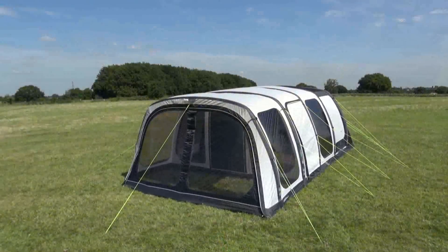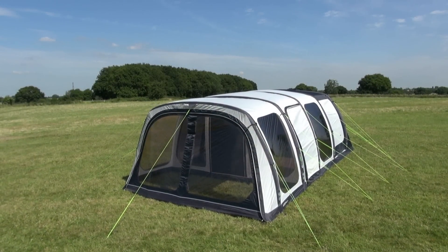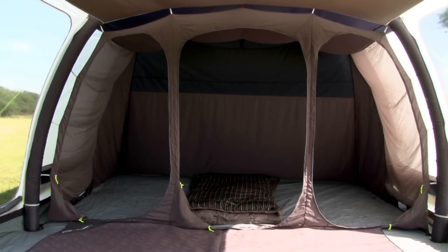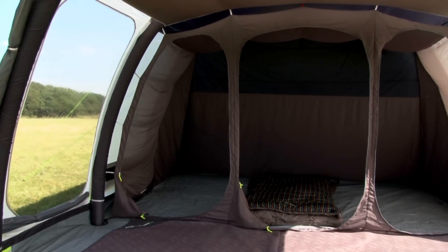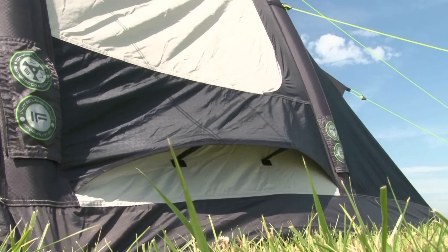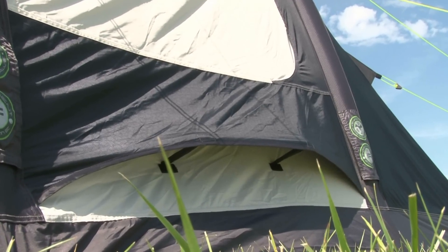The light coloured roof material helps to maintain a cooler living temperature inside the tent, and the windows are tinted to reduce the glare from the sun, creating a very comfortable and enjoyable camping experience. The Airedale 6.0 has vortex vents to help combat condensation by improving air circulation.